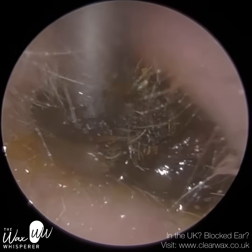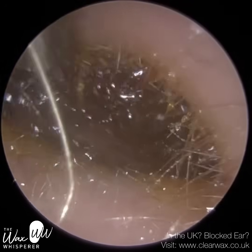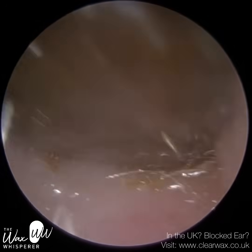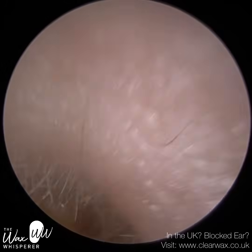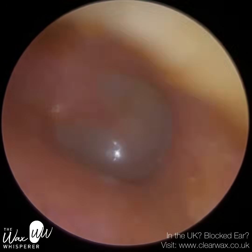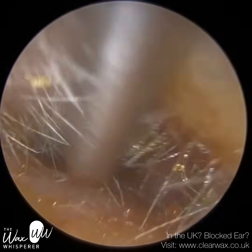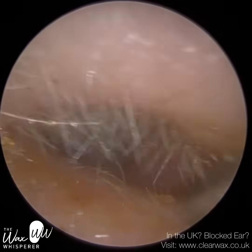We're just at the entrance now — this is the region between the first and second bend, known as the isthmus, which is part of the ear canal. Just going up and down with the plug, I've managed to tease that away. You can just see how dark that was — so it's been there for a while and it's oxidised. That's the patient's eardrum — it's nice and healthy. I'm just going to mop up some of this loose wet wax just near the entrance. It's just a bit of staining caused by the olive oil spray.